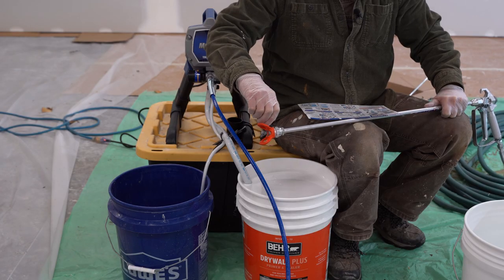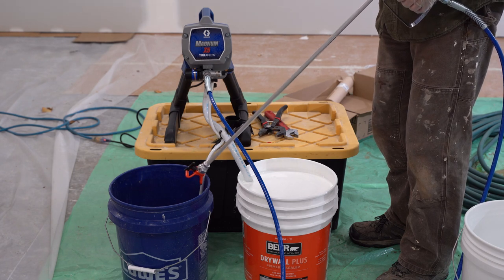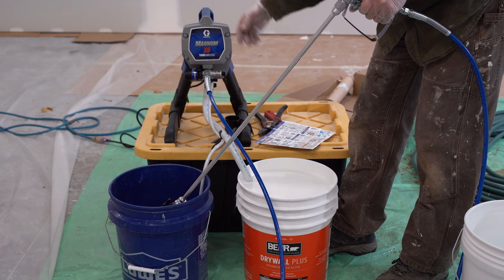Spray tip needs to be to unclog. Point gun into waste pail. Pull and hold the trigger. Lower this valve to spray and turn it on.